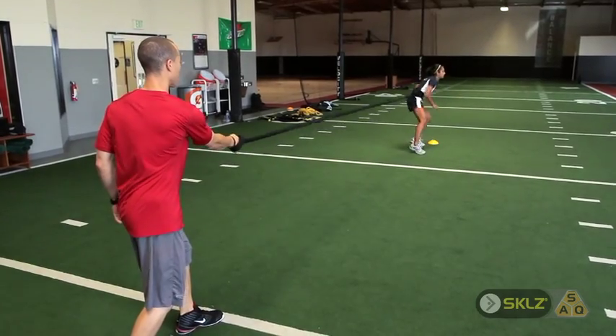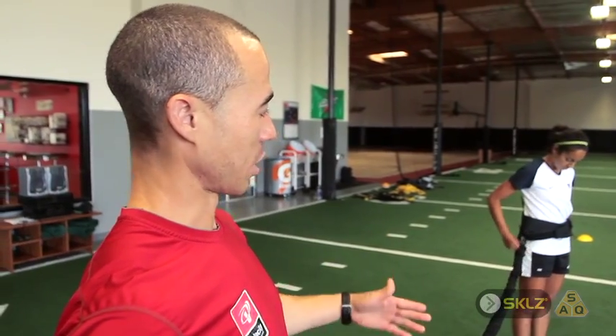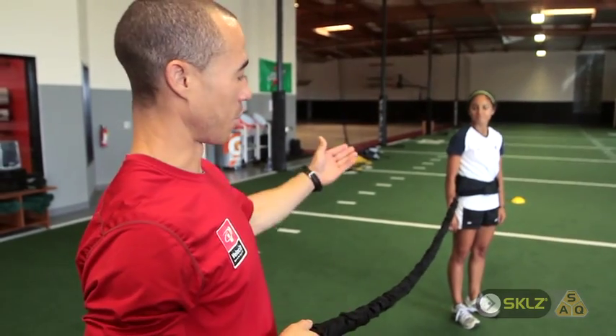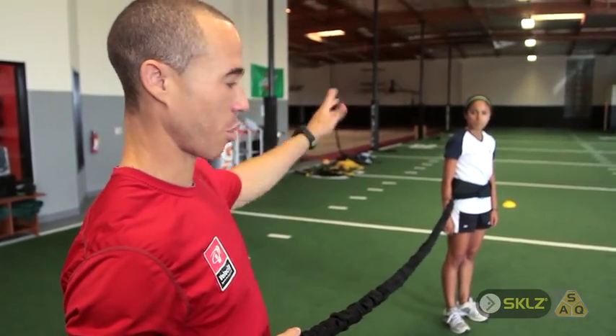Another thing to note is we want to keep the band taut while she's going. We don't ever want to lose that resistance either way, whether she's going or coming — try to keep the resistance band taut the whole time. As she comes back, wait until she gets to where she's losing the resistance just a little bit, and then have her sprint back out of it again.